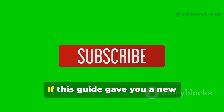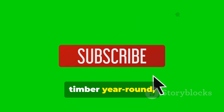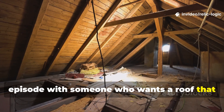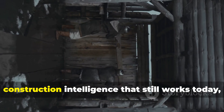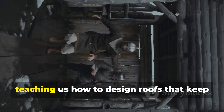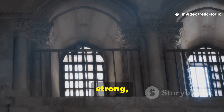If this guide gave you a new understanding of how to protect roof timber year-round, subscribe to the channel and share this episode with someone who wants a roof that stands the test of time. Relic Logic exists to uncover ancient construction intelligence that still works today, teaching us how to design roofs that keep timber dry, strong, and decay-free for generations.